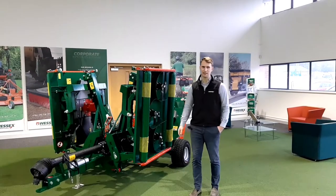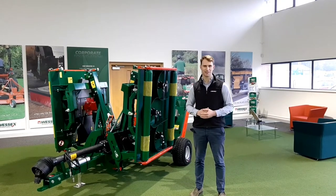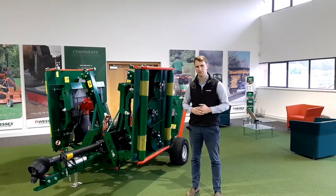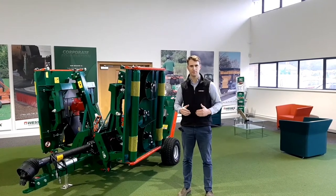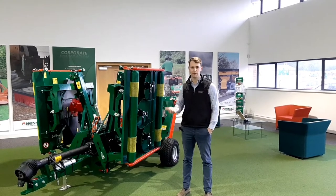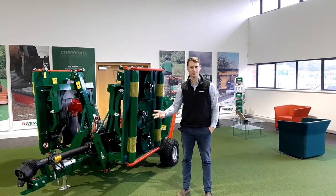The beauty of this machine is that it will fit on the back of a 35 horsepower tractor minimum. You may already have this tractor in your shed, so the price tag on this machine is around about half or a third of the price of a dedicated ride-on mower. With that comes higher efficiencies, better quality of cut, striping, and lower maintenance costs.